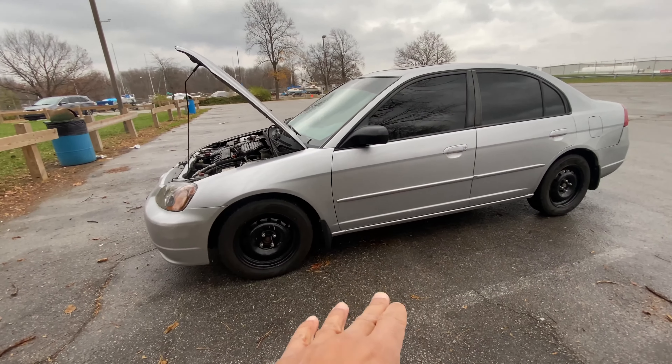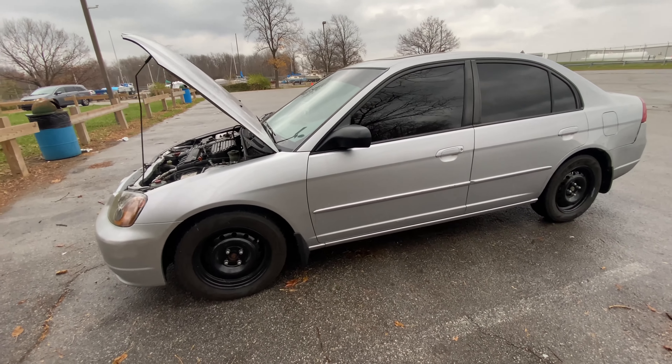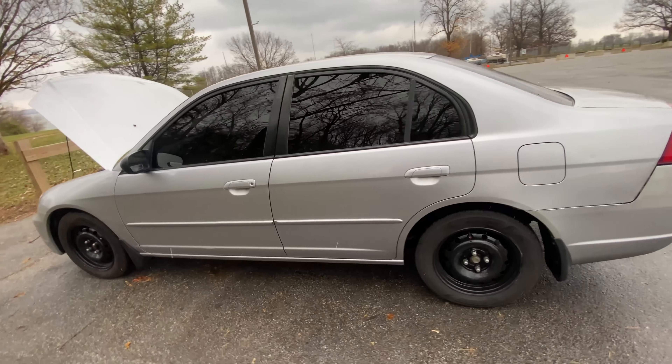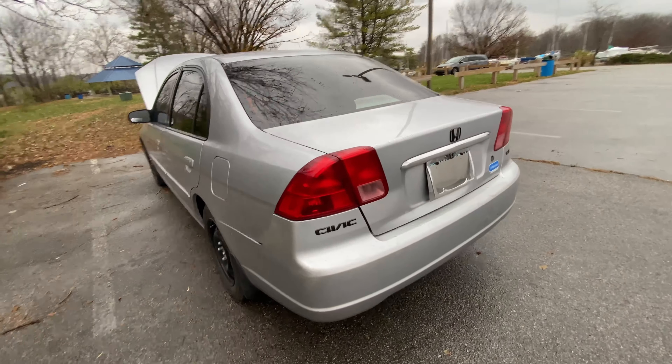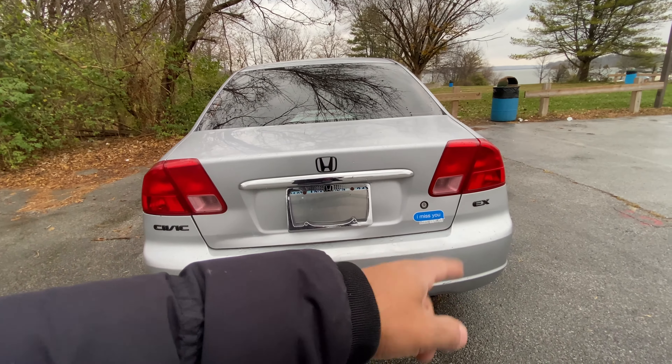Painted all four of the rims, got five percent tints all around the car. Now let me show you a quick little tour. Black and silver — honestly you cannot go wrong. I also got the black emblems all around: Civic, Honda, and the little EX.